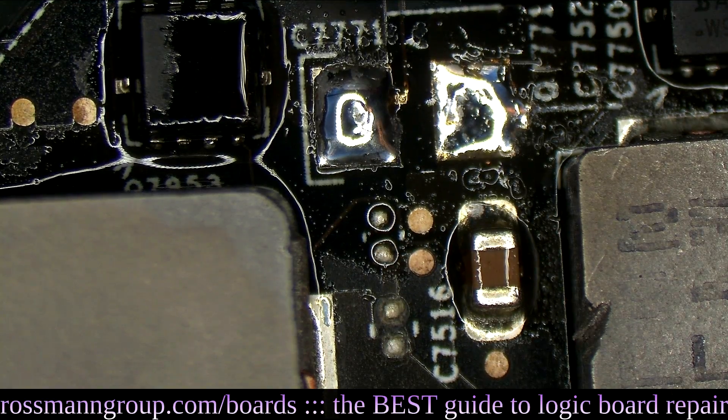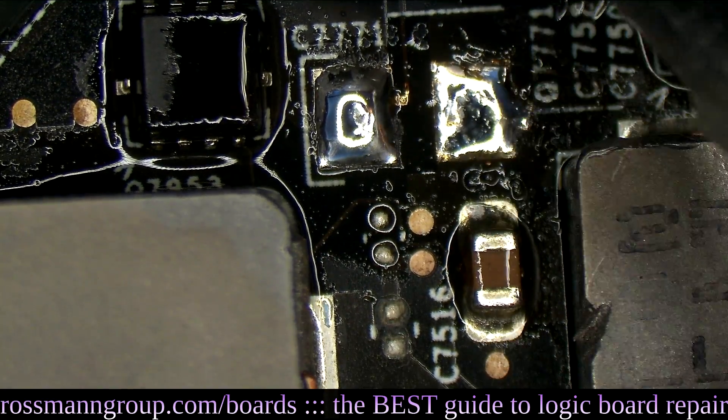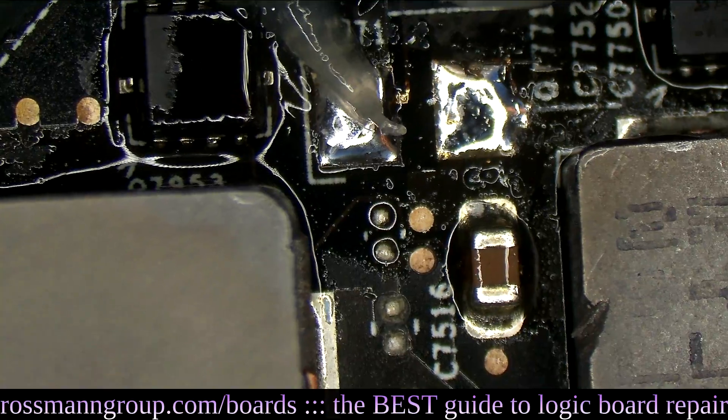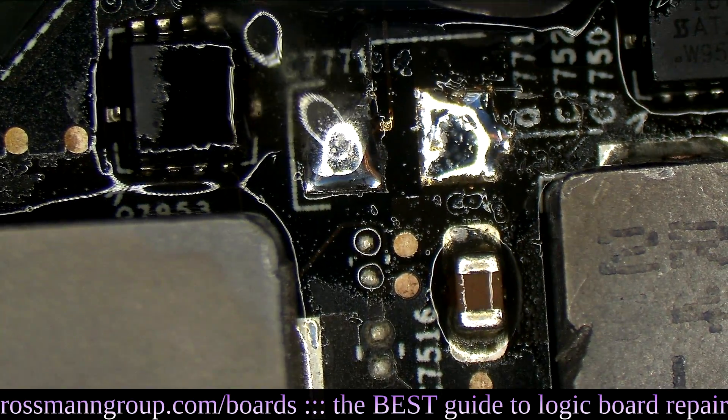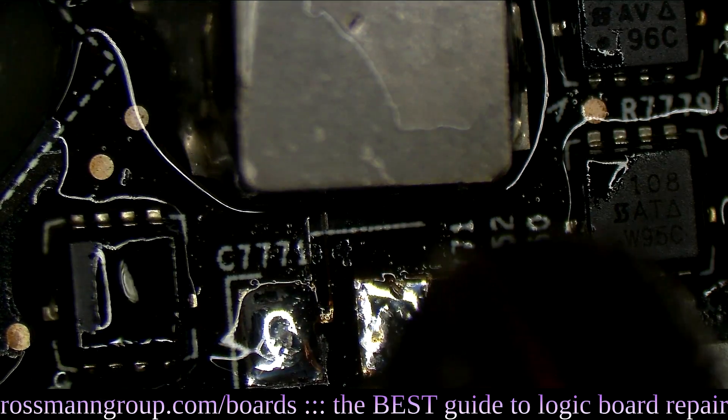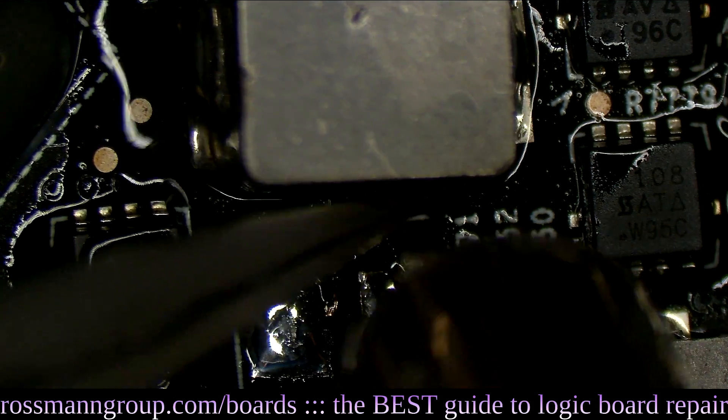It also seems like I need to move the coil up just a little bit more to fit the capacitor in there comfortably. So I'm going to heat it up one more time and move that coil up a tiny bit so the capacitor fits snugly.